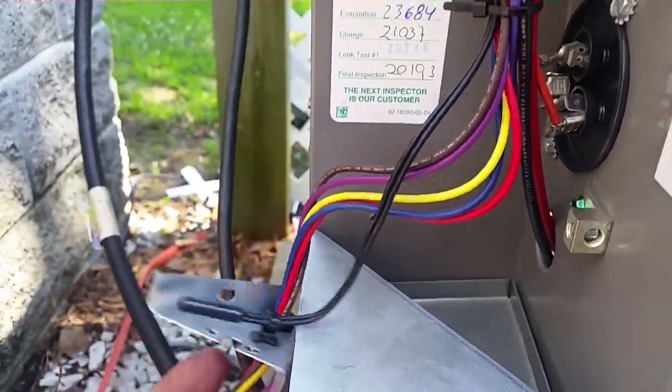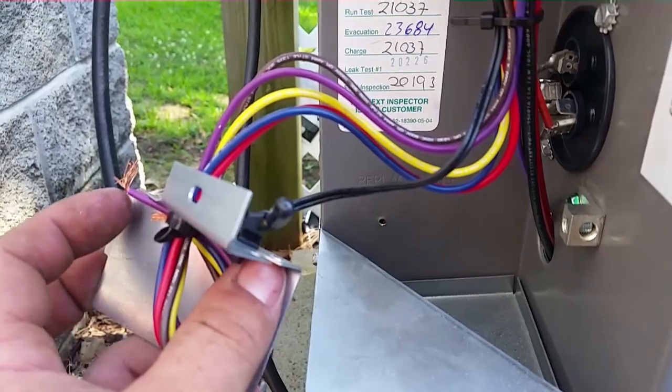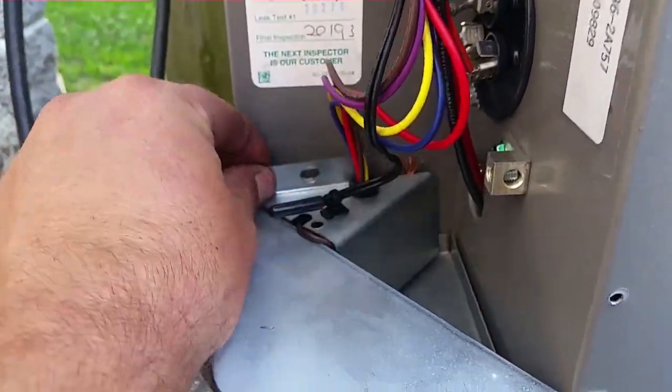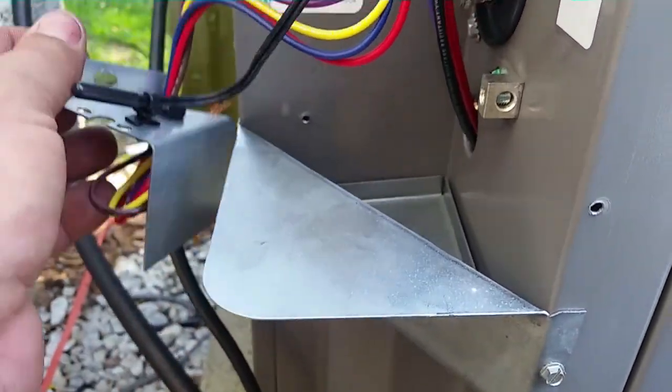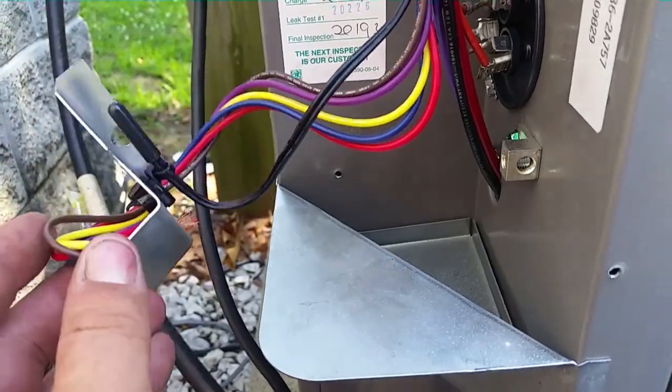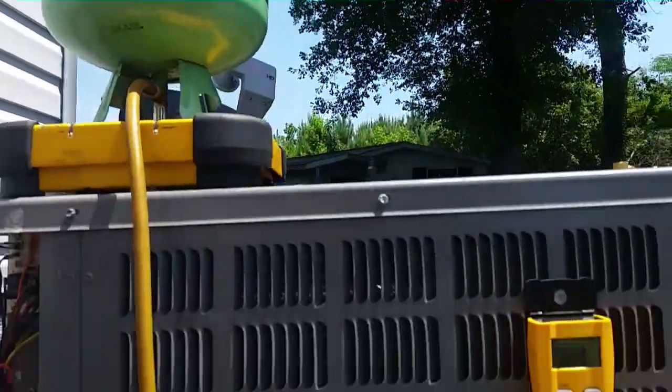In this little wiring compartment there's an outdoor temperature sensor that kind of folds back into place right over here. It's a little strange and a little weird how it works, but I think it will work fine — just a little odd.